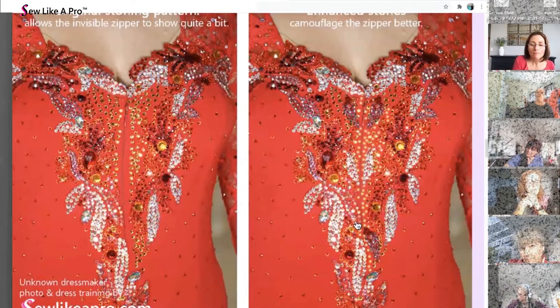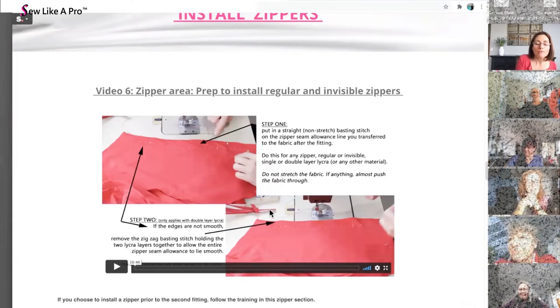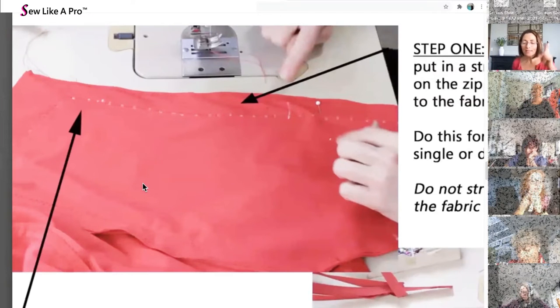To prep a zipper — whether it's a one-layer lycra, two-layer lycra, mesh, velvet, or any stretch fabric — I come in and do a straight basting stitch. I've already fitted the dress once before I cut it out. I do not just put the zipper in, because every fabric is different and will stretch different amounts. You always have to do at least one fitting before you actually determine where the zipper is going to go.